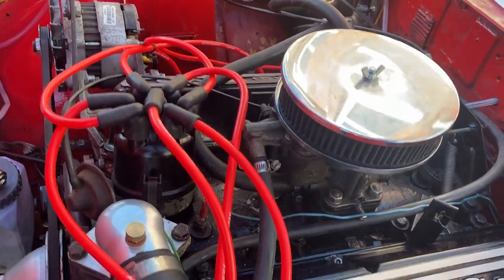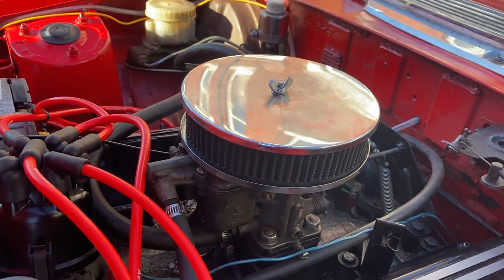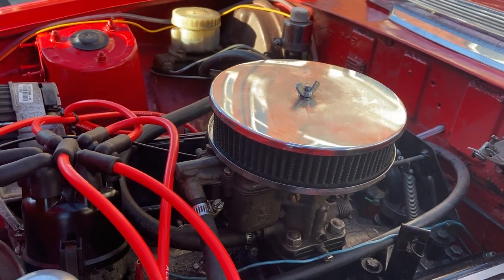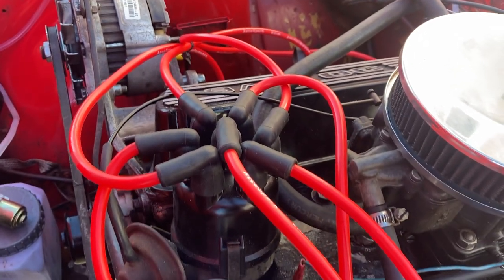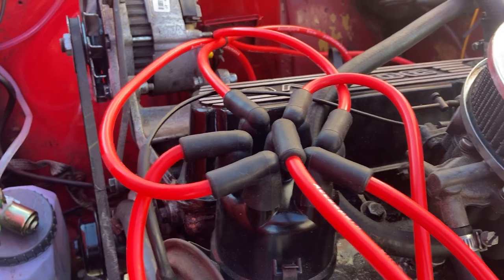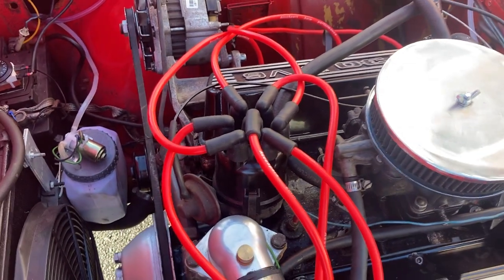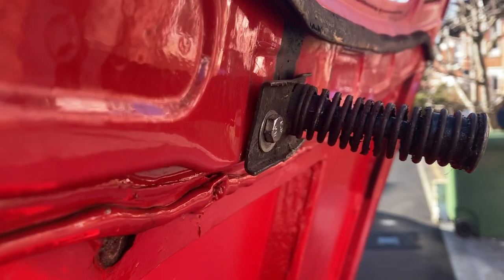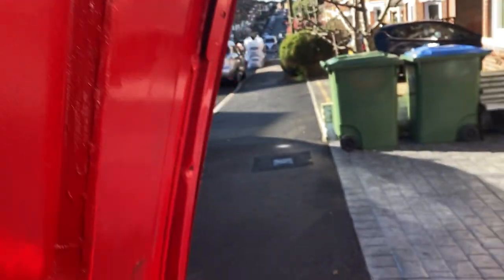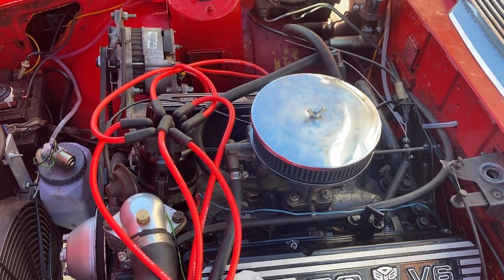Good morning. Today's job is trying to change this air filter to one that's not gonna foul up on the bonnet when it closes. I've seen somewhere where you can line these up a little bit so it doesn't look like an octopus, so I'm gonna try tidying those up a little bit. I might have to put some spacers in the catch to make the bonnet sit a little higher, but yeah, today's job is getting the bonnet to close.